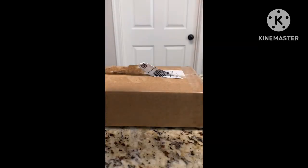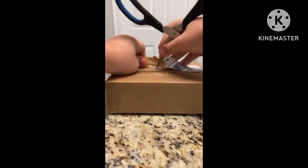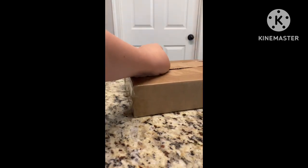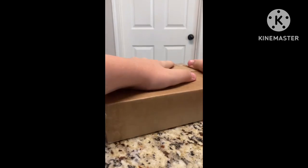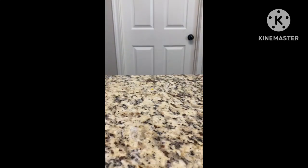So let's find out. I got the 3DS right here — I just got it from the mailbox. I gotta hide the shipping address. Let's open the box.